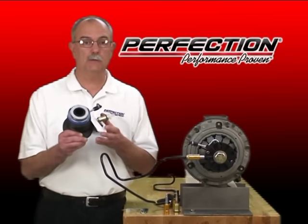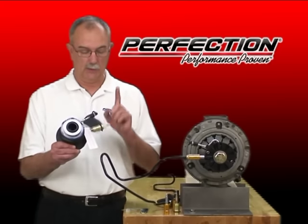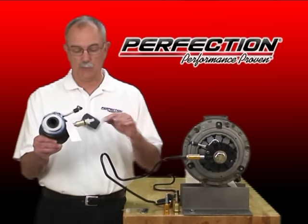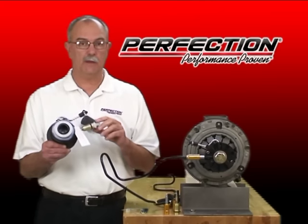So Perfection looked at these systems and redesigned the connection system with the technician and the do-it-yourselfer in mind. We're now using an easy-to-remove clip — no special service tools required, no downtime with this one. Just a screwdriver, clip pops right out. And no modifications.